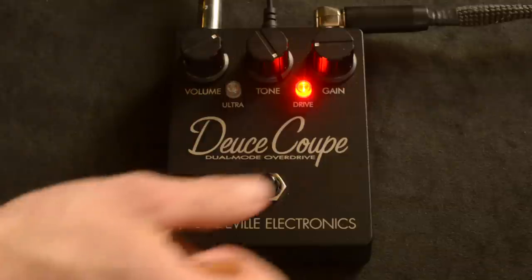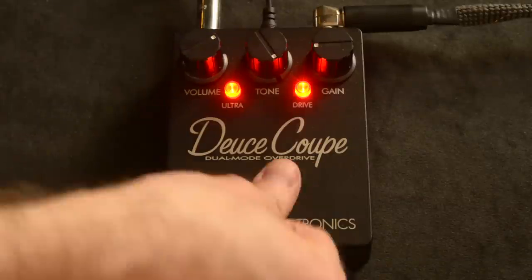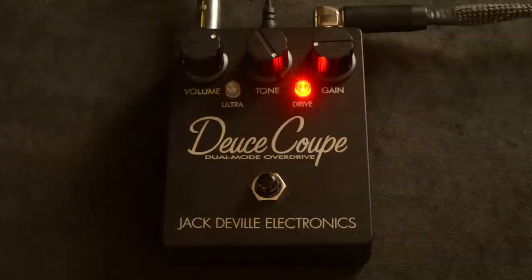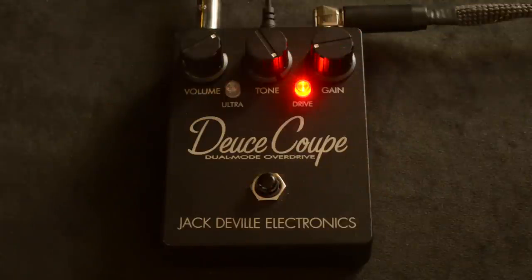The cool thing is there's one switch, but if you hit it twice, you get the boost mode. This thing has plenty of gain on tap, as you can tell. Where I've got the gain is about a little under nine o'clock — that's plenty for me, but if you want more, you can really...